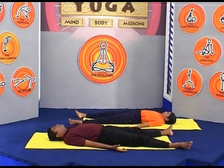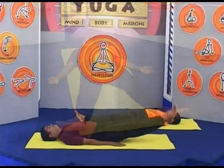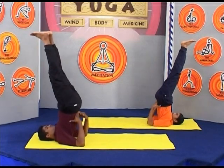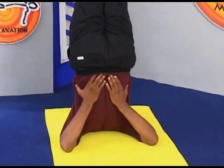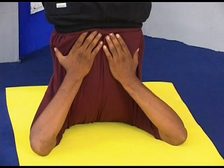To perform the asana, lie flat on your back. Inhale deeply while raising your legs and spine until the toes point to the ceiling. The body rests on the shoulders and the back of the neck. The body is supported by the hands, which are placed on the centre of the spine between the waist and the shoulder blades.